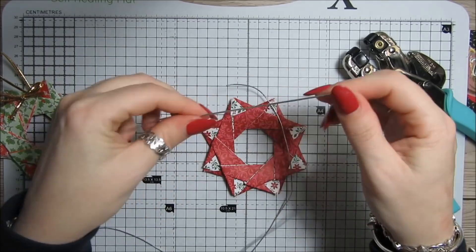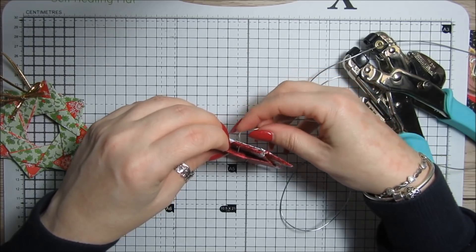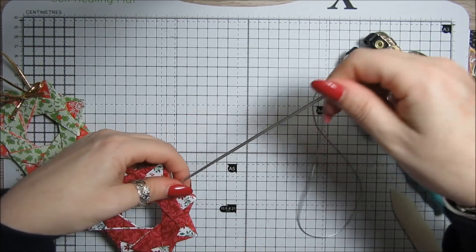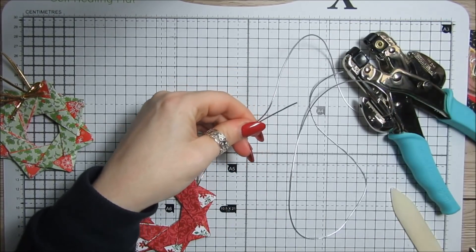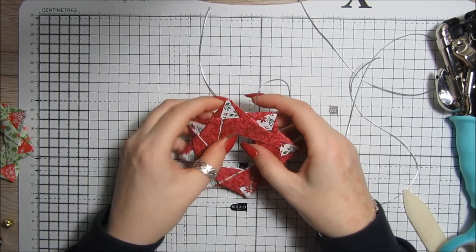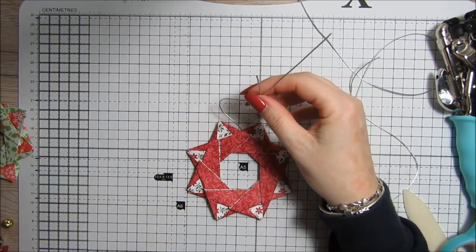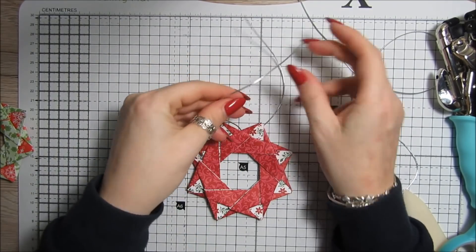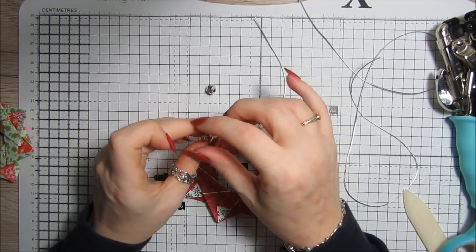I've got some elastic because I want to hang this around the rear view mirror, so I need quite a bit of elastic — it has to go around the mirror. The camera just turned itself off there — I've got the elastic in now. I'm also going to pop a couple of these cute little christmas bells on, and then it'll make a little jingly noise, which I think will be sweet.